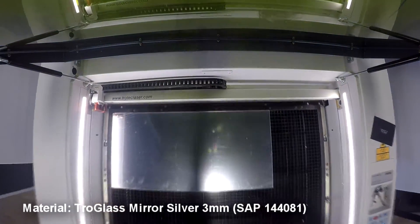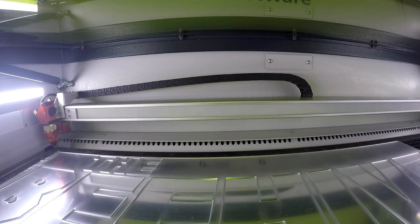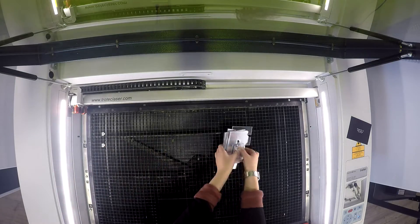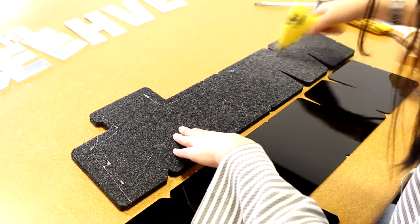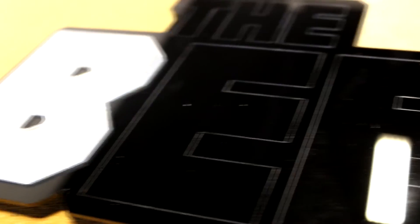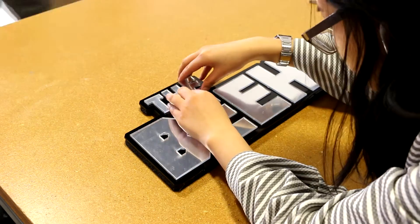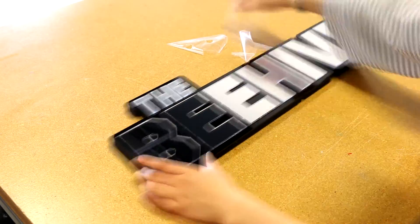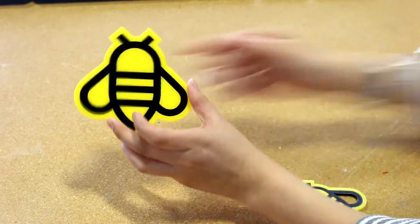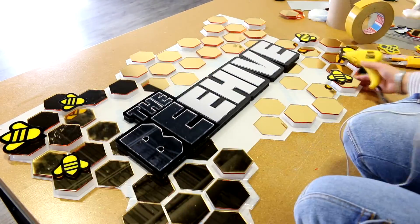Finally, we cut our letters from our Troglass mirrored silver. To create our bees, we've inlaid together yellow and black Troglass. We completed the assembly of our sign using hot glue. For all of our inlays, they were cut with a 0.007 inch contour to ensure a perfect fit.